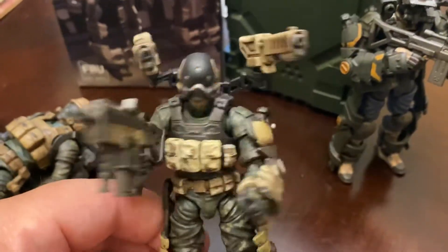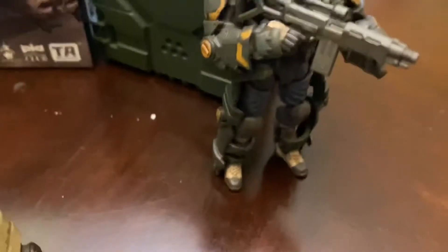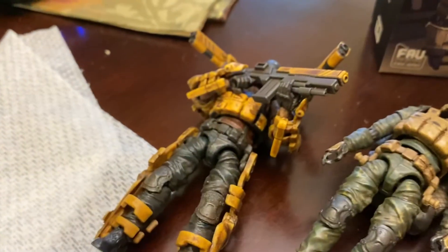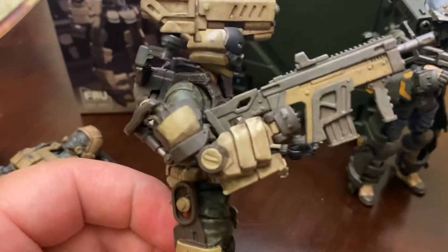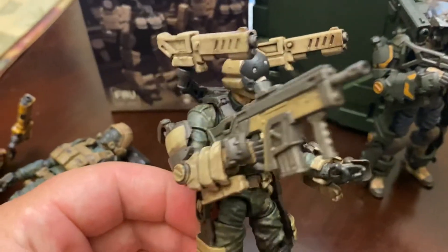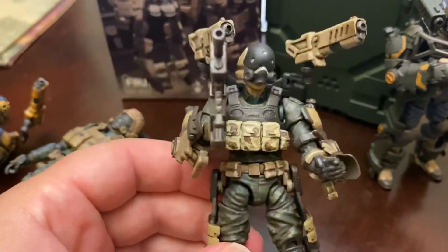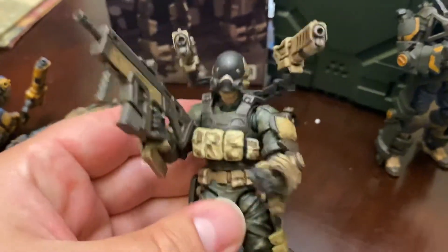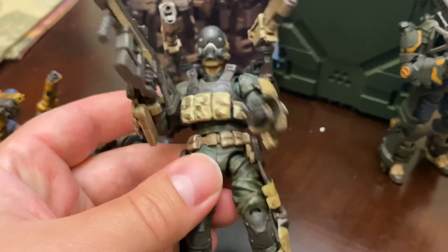Hope everyone liked the video. If you were to only get one, the best value would be the original Aegis Exosuit because it comes with a figure and a gun, whereas the engineering set and the desert Aegis set just come with the Exosuit and you have to provide the figure. But if you like doing custom figures, definitely pick this up and you can make a really cool Exosuit soldier. I'll have some more Acid Rain and Joy Toy stuff in the next few weeks when more figures get released. Thanks a lot for watching. Bye.